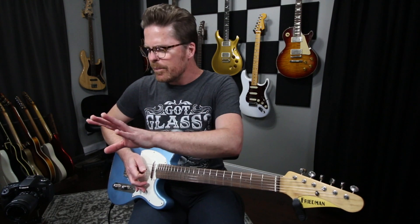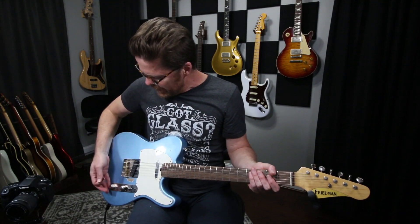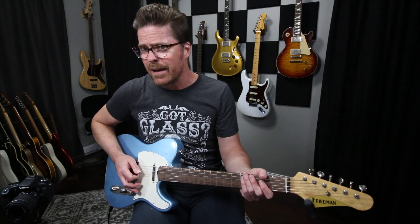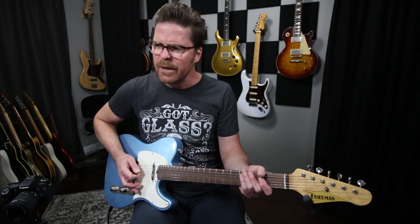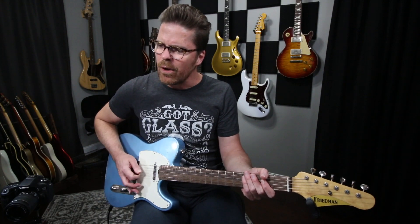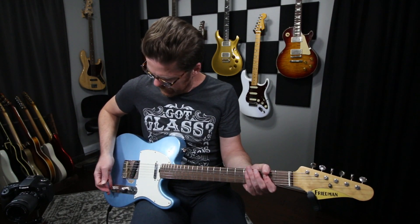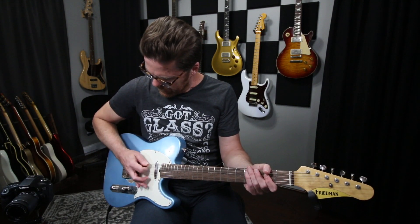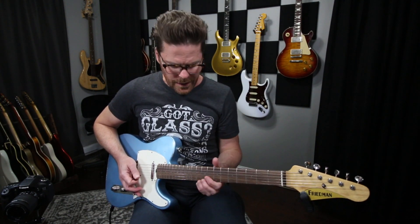What I always do is I pretty much leave the amp alone, and I start just reaching for the tone control. So on this guitar I can start rolling the tone back and just get a feel for where it starts cutting. This is all the way down, this is all the way up. About right there is when it starts cutting a little bit of that harshness without becoming dull sounding.